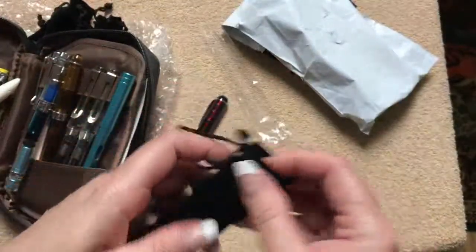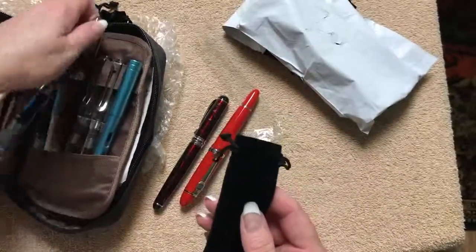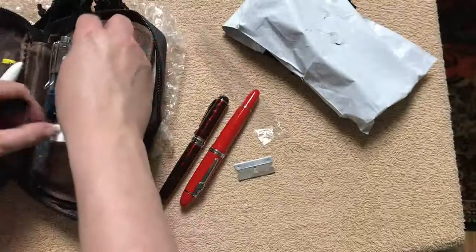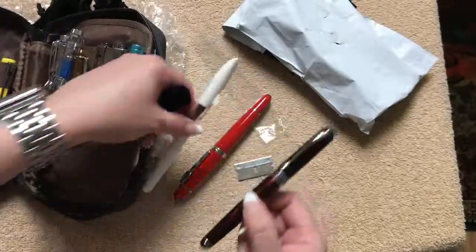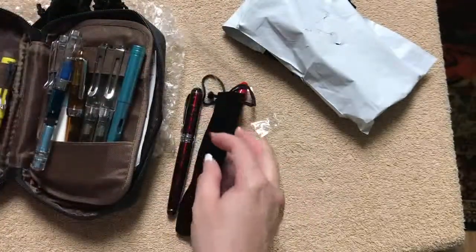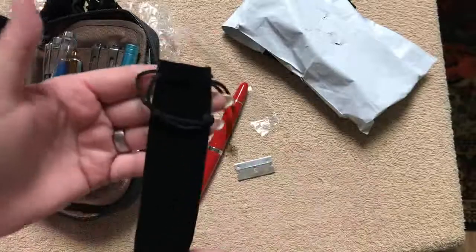I didn't think that one would fit in there. So these are nice to get for your different pens — like that's the 992 — and they're pretty much going to fit all of them, because the Shark is pretty much one of the longer pens, and if it holds that then it's going to hold most of your other pens. You can get these on eBay for 99 cents a piece, and that's just a really good deal.